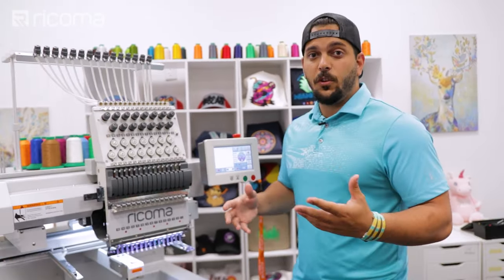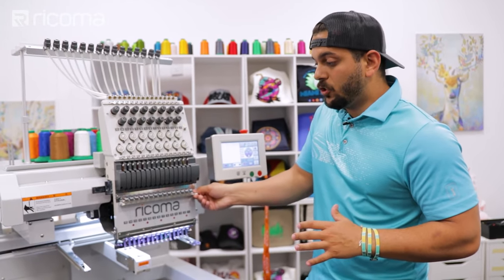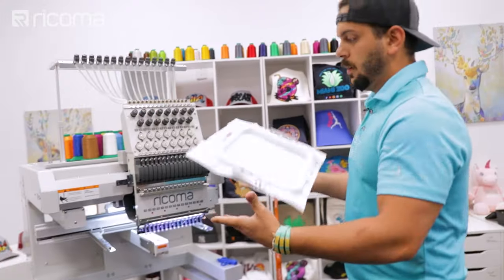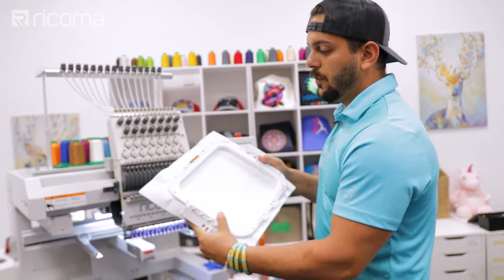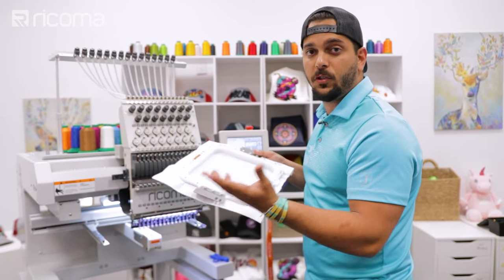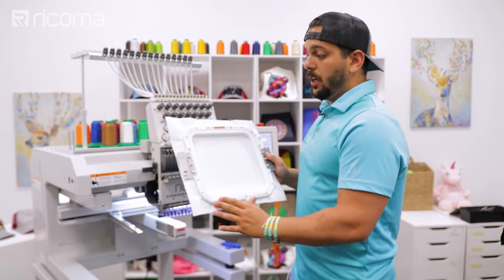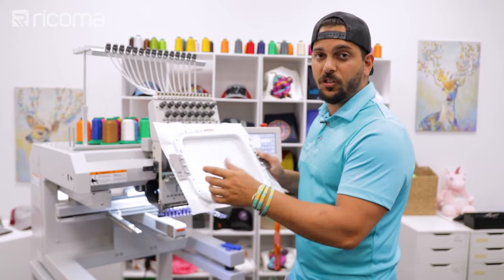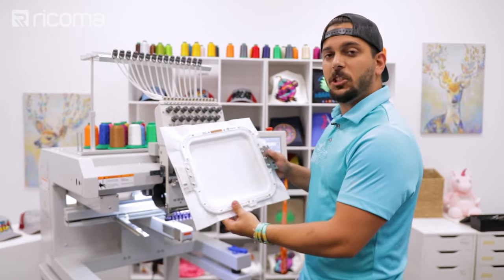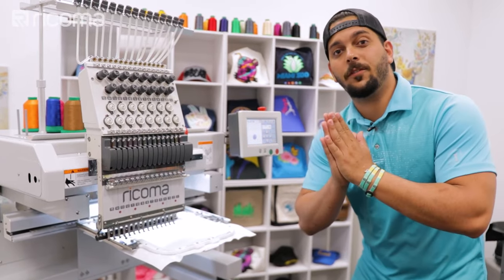I'm using a really thick cutaway stabilizer — you don't need anything else, just nice thick stabilizer, though you can use other materials depending on your design. The hoop is the Mighty Hoop, a magnetic hoop — I'm using the 8x9 size. These hoops make life much easier. You can find where to purchase them at shop.ricoma.com. Let's go ahead and press the start button — hopefully we don't have to edit anything.